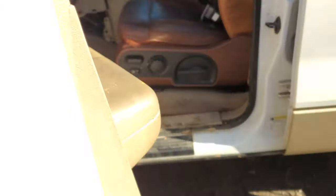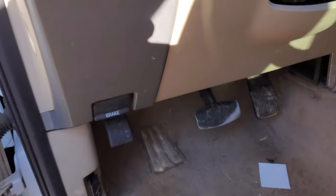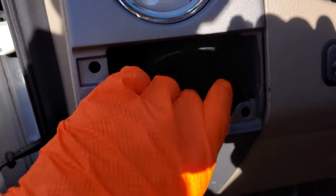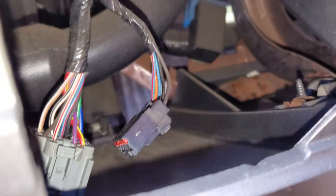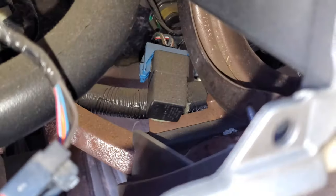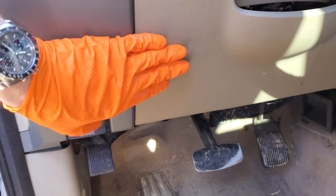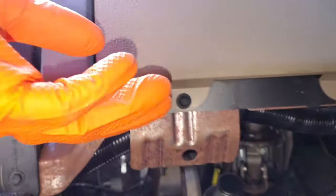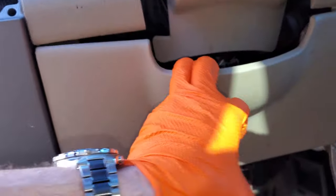The last relay I'm going to point out is the flasher relay. You can't really see it normally, but on this one you can because someone has removed the switch. Your flasher relay is actually tucked right in here — that's it right there. Normally to get to it you'd have to remove this trim: there are some screws down at the bottom that you remove, and then this whole piece just pops out.